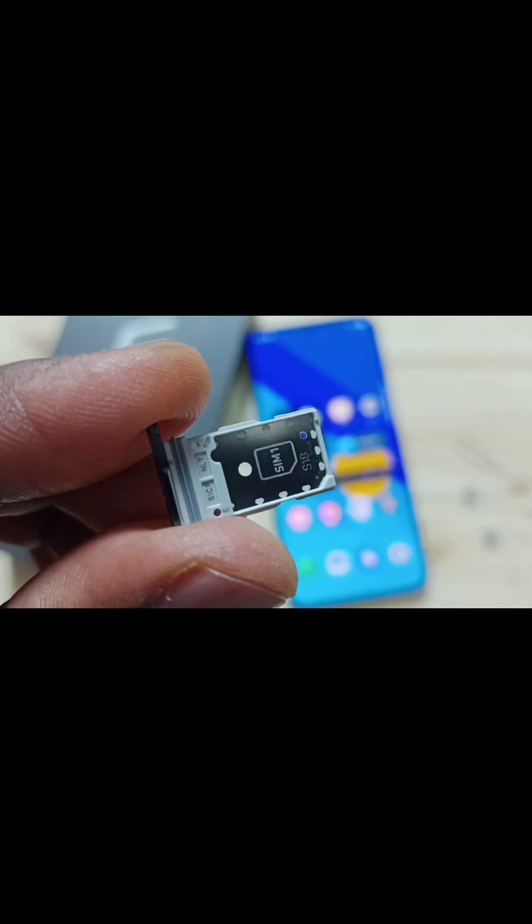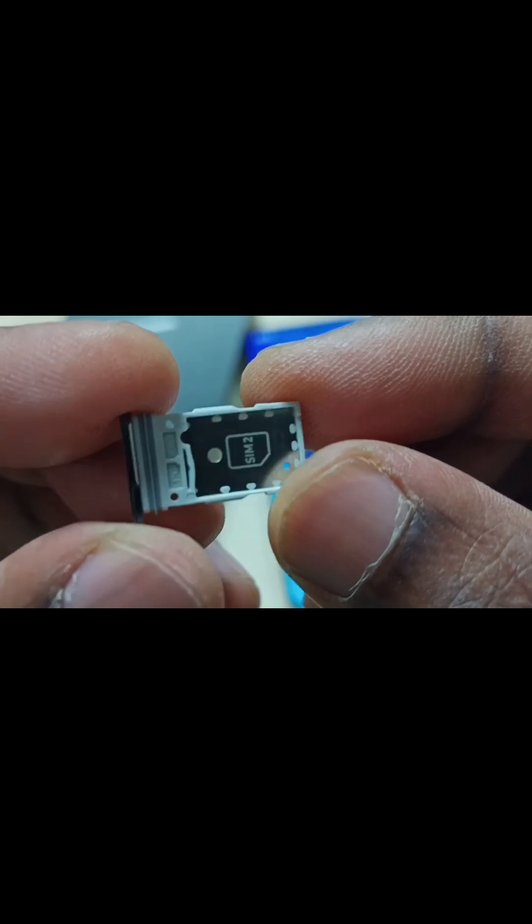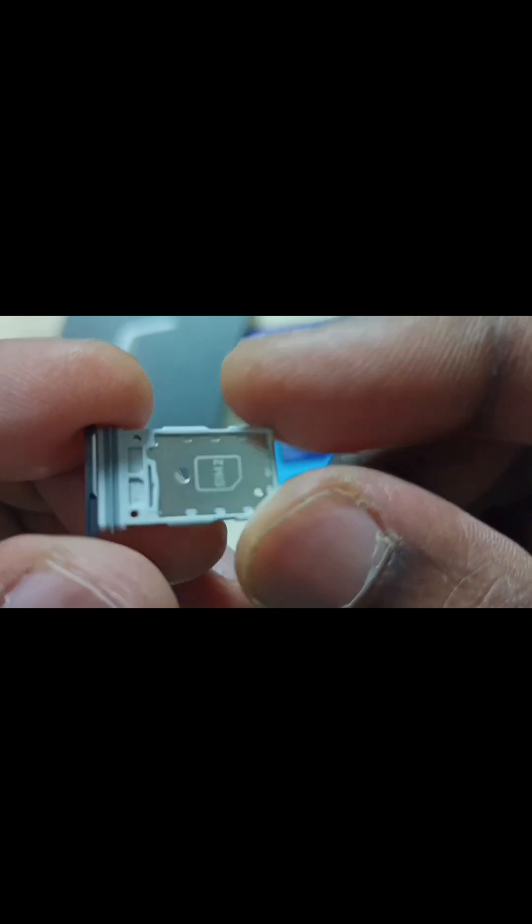Here we can insert sim card 1. Let me go to the other side — here we can insert sim card 2. In this sim tray I cannot find a slot for a memory card. We cannot insert a memory card into this mobile phone.